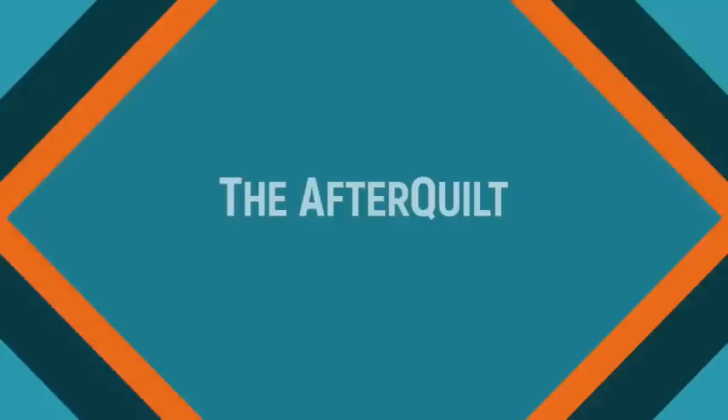Hi there, I'm Karen Brown of Just Get It Done Quilts. If you're new to my channel, I give you tips, tricks, and strategies to help you make the quilt that you want to make. Once you finish your quilt, you're going to have scraps.